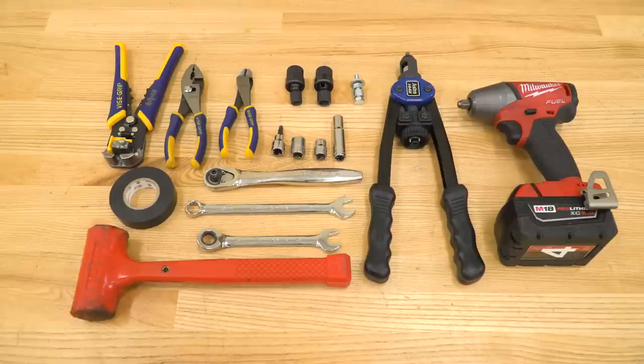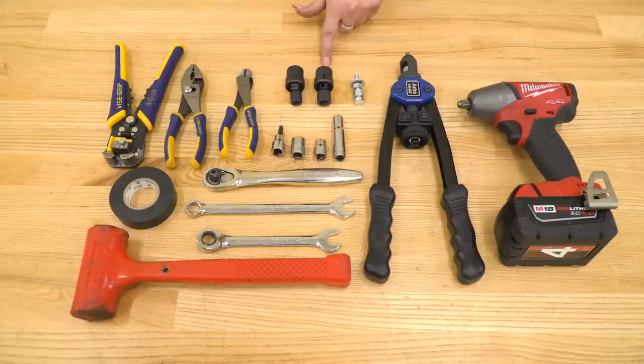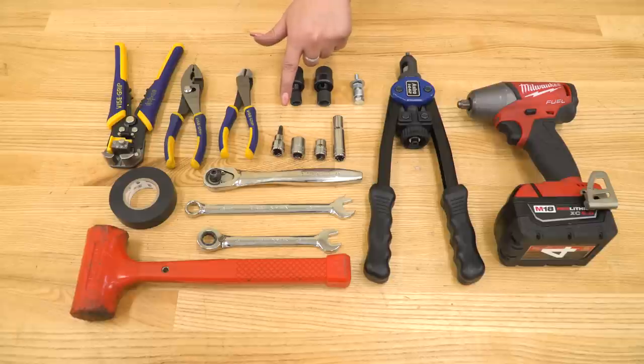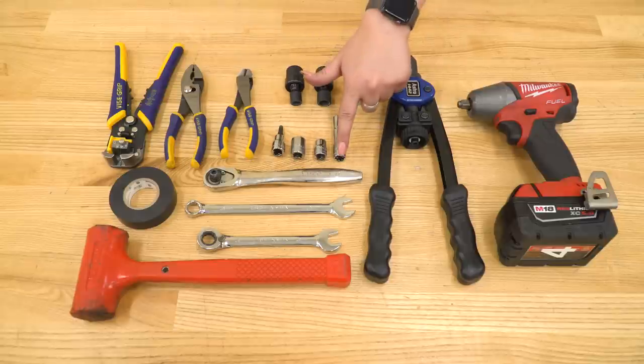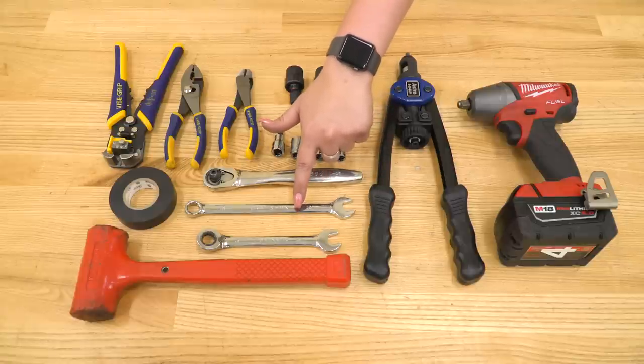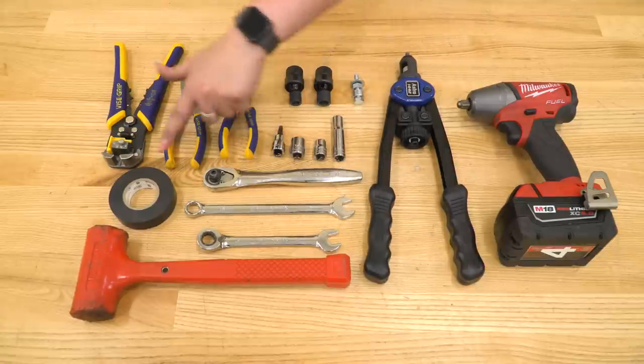The tools that we use for this install are an impact wrench, a rivnut tool or the provided rivnut tool, a 13-millimeter swivel, a 10-millimeter swivel, a 10-millimeter deep socket, a 10-millimeter short socket, a 13-millimeter short socket, a 3/16-inch Allen key, a pair of snips, a pair of pliers, wire cutters, strippers, and crimpers, a 3/8-inch drive ratchet, a 13-millimeter open-ended or box wrench, a 13-millimeter ratcheting wrench, a rubber mallet, and electrical tape.